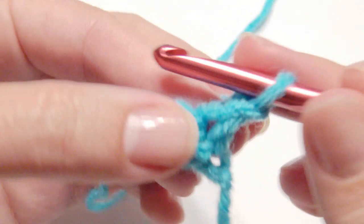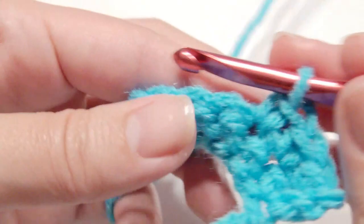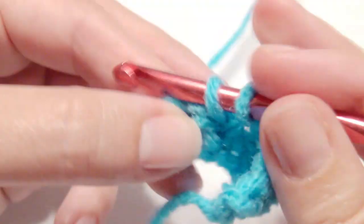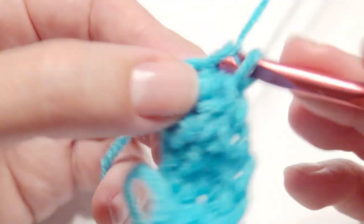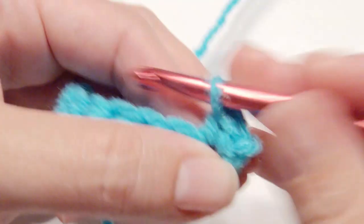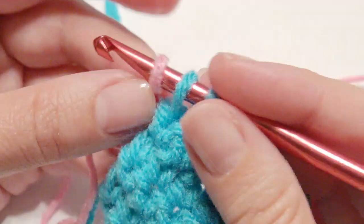Chain 1, turn, and then work a single crochet in each single crochet across until you get to the end. Repeat that for a total of 8 rows.